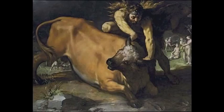Just to the right of Hercules, there are three nymphs filling up a cornucopia, which could be seen as a treaty at the end of the dispute, with victory belonging to the Spanish and the Catholic faith.